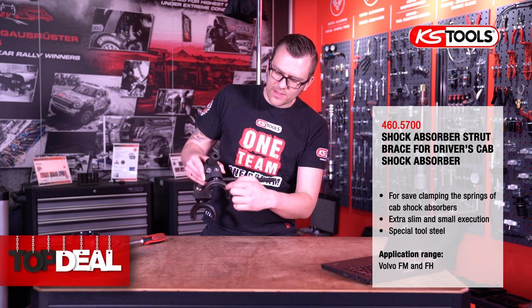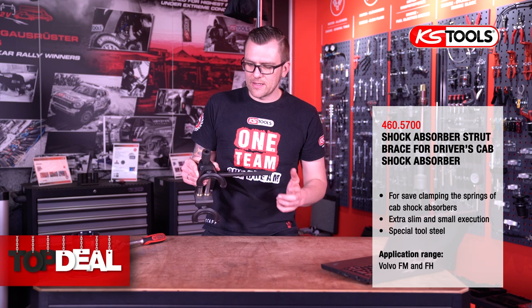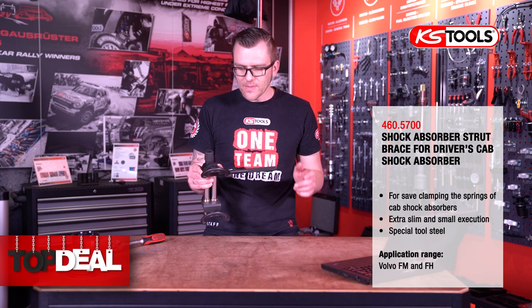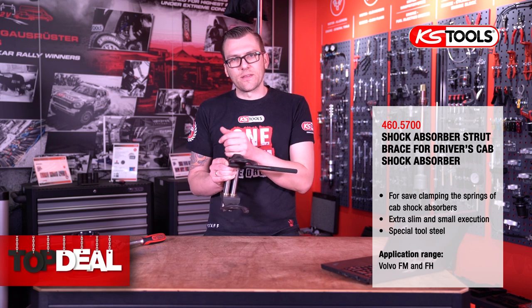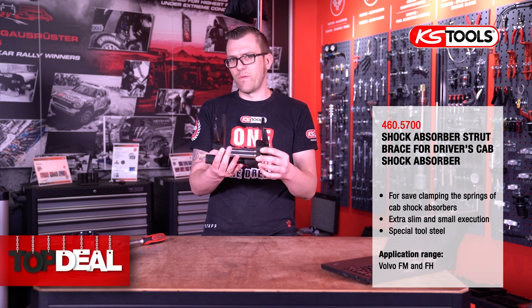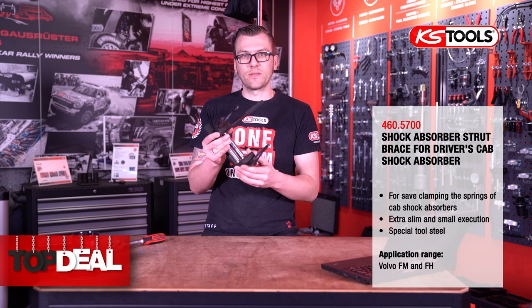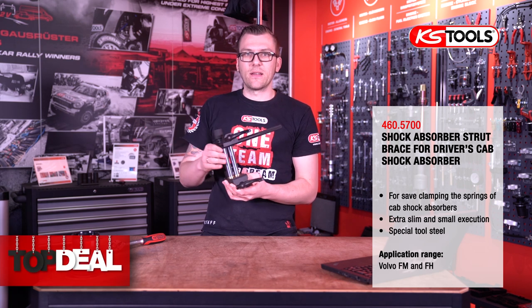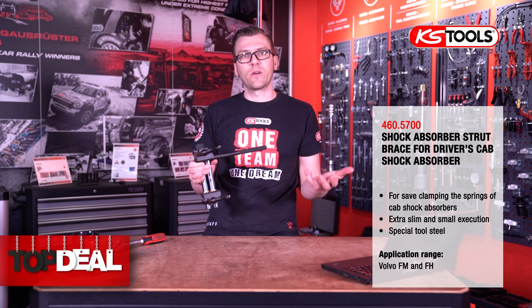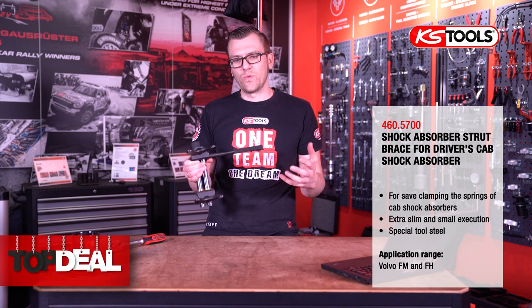Here you can see we have these small plates as well, and they work perfectly with these Volvo springs. The weight is much lighter — we're talking about approximately four to four and a half kilograms — whereas the huge spring compressor is seven kilos heavier. When you're working in front of a truck, that extra weight really makes things difficult.